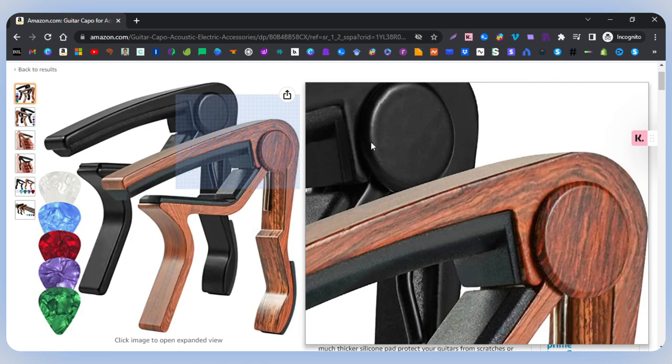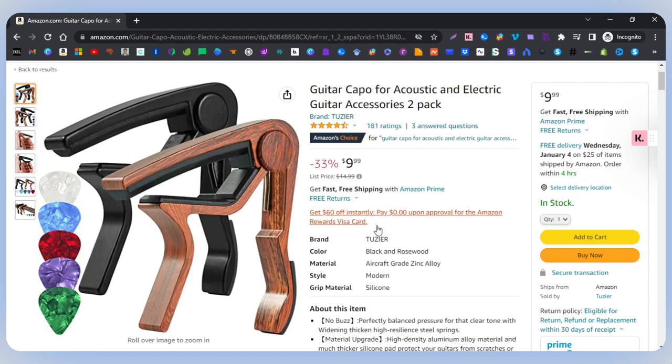It feels really good in the hand. Let's take a look at the brand. Now I can't really pronounce the brand — Tussier — but they have been pretty reliable as I've used this back and forth. Again, we have black and rosewood. The material is aircraft grade zinc alloy. The style is listed as modern and it has about 181 reviews. I usually like to see it in the high thousands, but it does have Amazon's Choice. Amazon's Choice highlights highly rated, well-priced products available to ship immediately.